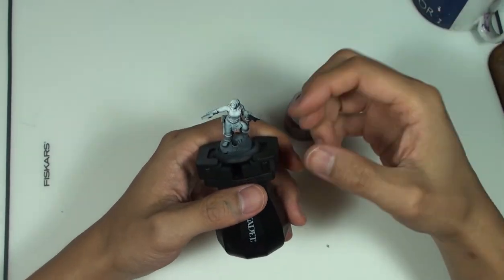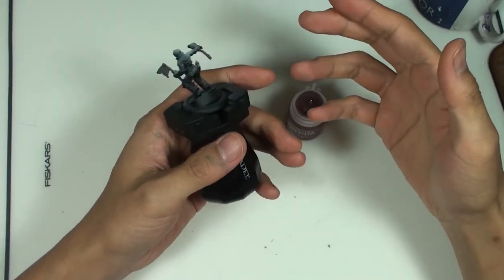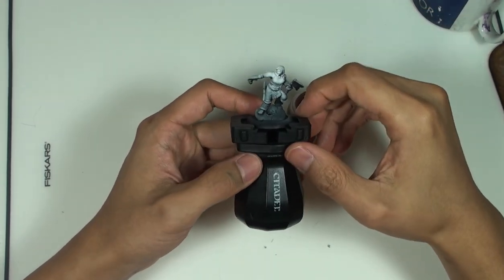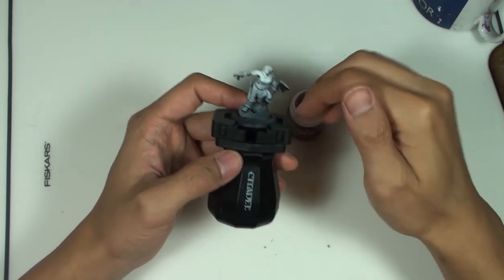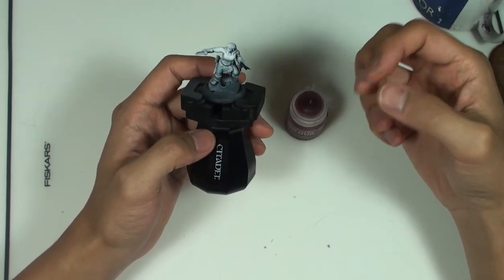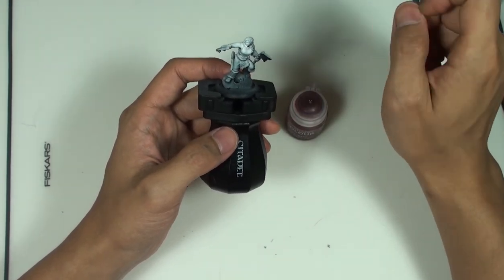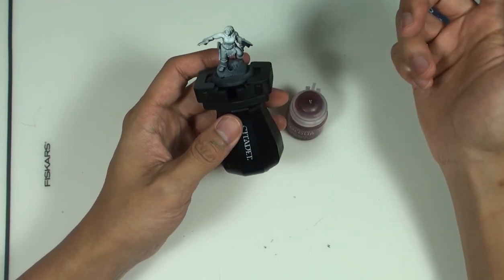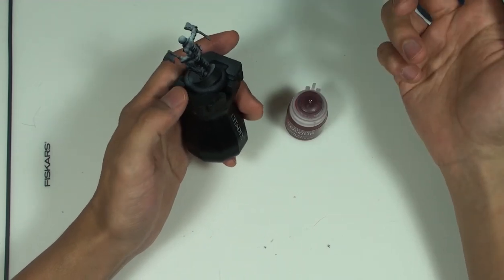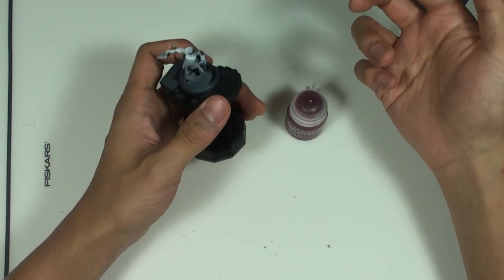The next technique we're going to learn is called the wash. Very simply, the wash is about laying down a diluted layer of color that's designed to tint an entire surface and shade the deepest recesses. You can use any color to do a wash — all that matters is how you dilute it. Although if you just dilute with water, too much dilution will end up not pulling into the shadows like you want. You may have to use something like an actual paint thinning medium or future floor wax to help break the surface tension to get the wash to work the way you want it to.